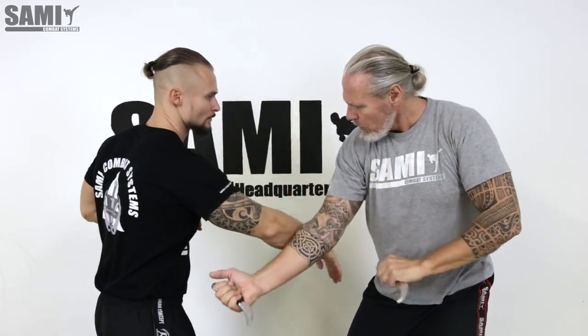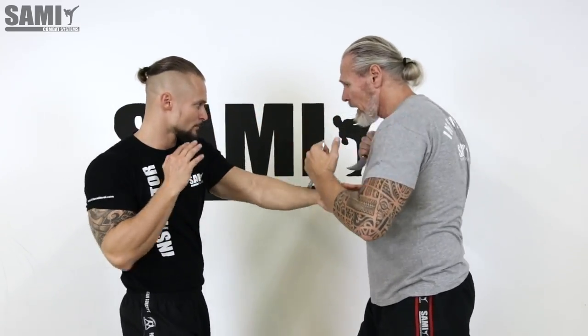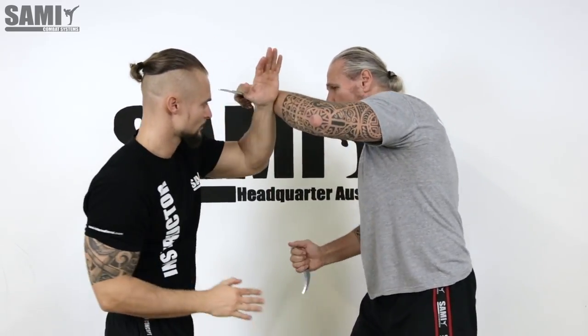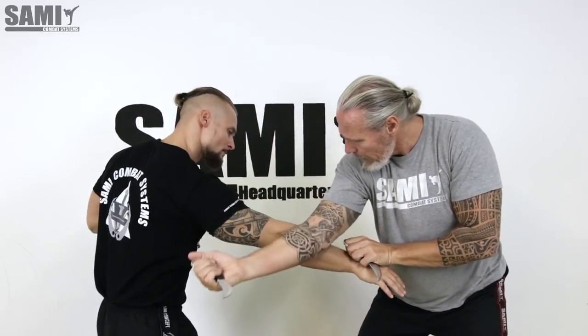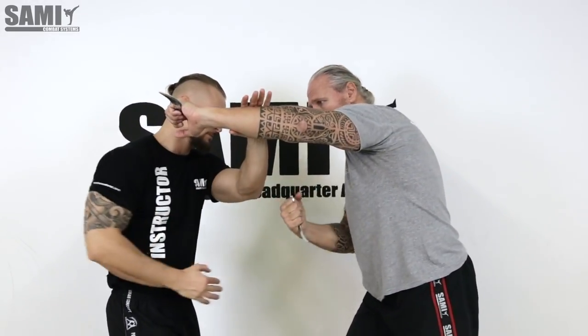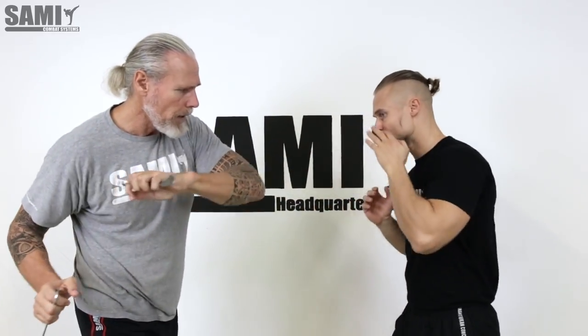One, two — go this way, attack there, cut the body, attack there. Start here again slowly: one, two, go there, cut, attack there, attack there, go here, come there, from the other side. Normally you remember it's this one — I have here this one.